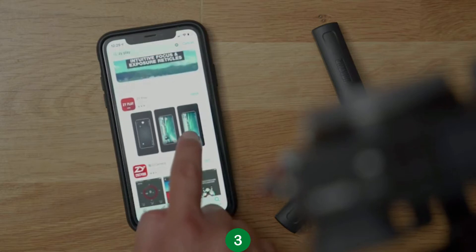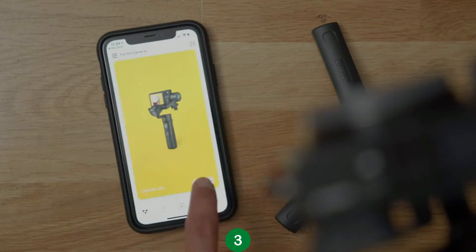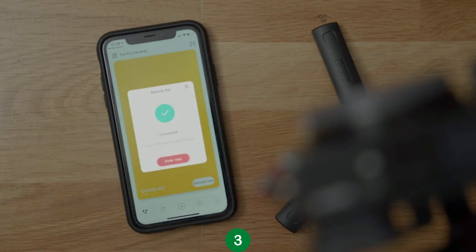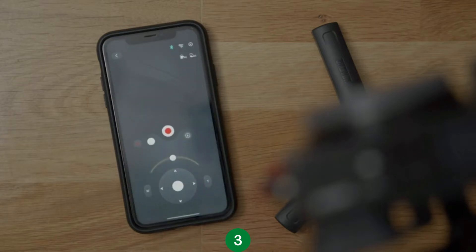First, download the ZY Play app onto your device and turn on the Crane M2. Once downloaded, open up the app and your phone should be able to detect the gimbal automatically. Tap on your specific gimbal and you're connected. Next, you'll see two options: camera and smartphone. Let's start with Camera Mode. In Camera Mode, you'll be able to control the movements of your gimbal with the joystick and slider. Depending on what kind of camera you have, you can even control the basic functions of your camera like record video.